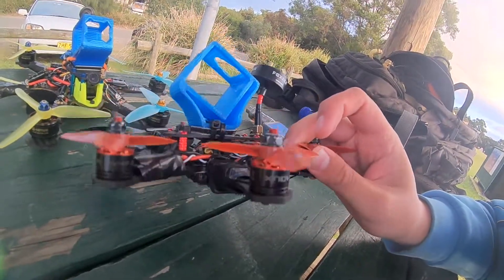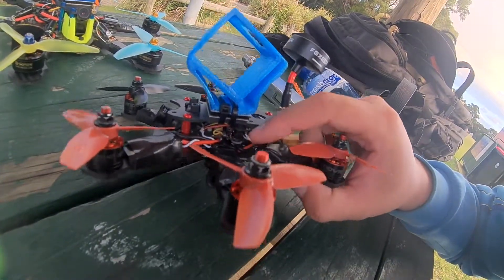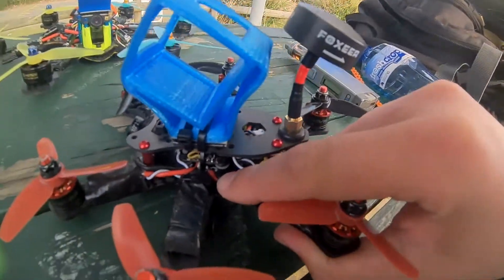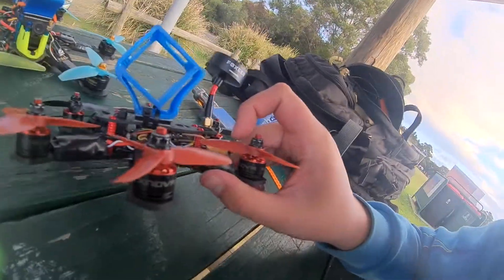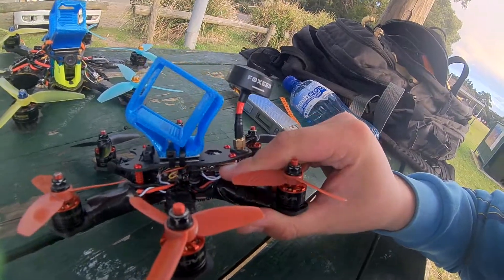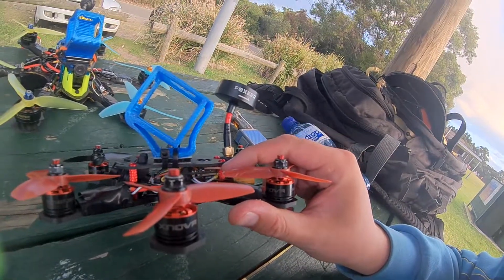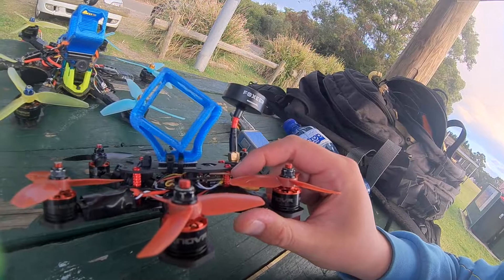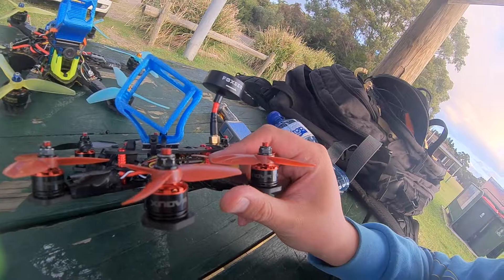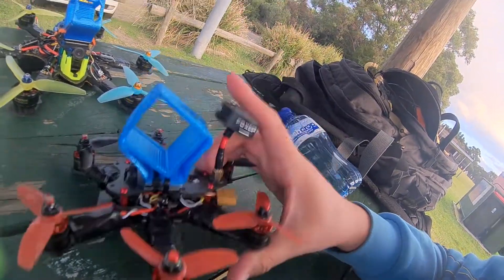The problem I have on this sort of build is I'm using a Pico BLX flight controller with a genuine Furious FPV PDB that's right down on the base plate. Then I've got a Furious FPV Innova VTX, which is the version 2 that powers straight off the battery. I've done a few little mods to it that people tend to do, like removing the UFL connector and direct soldering the antenna.